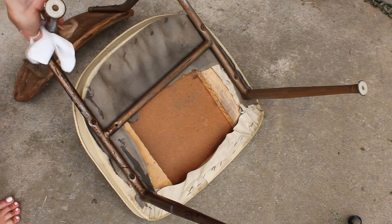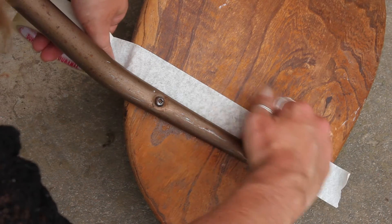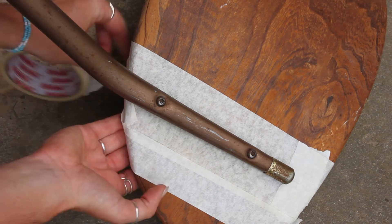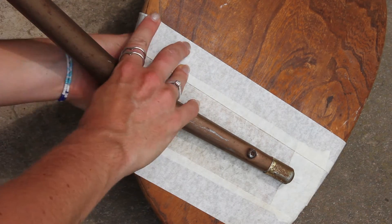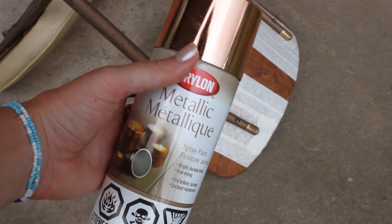Once I smoothed it all down, I then just wiped it down with a damp cloth to clean off that rust and dirt to have a clean surface. I really liked the wood backing of this, so I'm just taping that off so I don't get any of the spray paint on the wood. That way I can give my metal a new look.